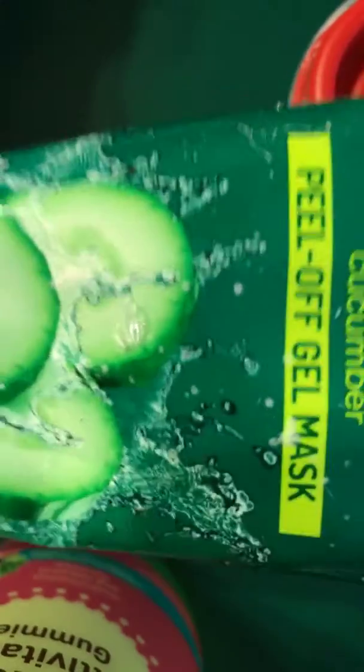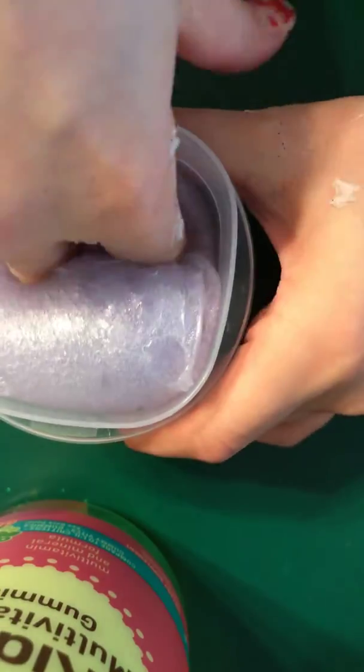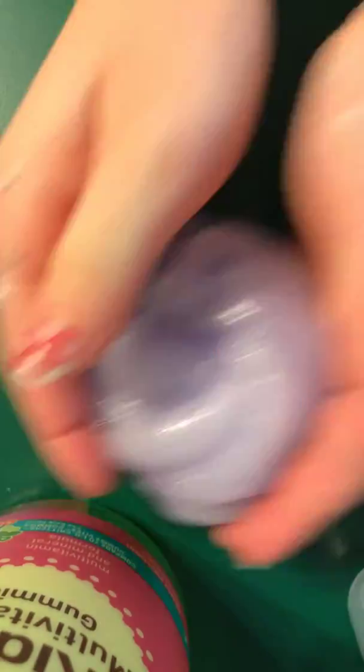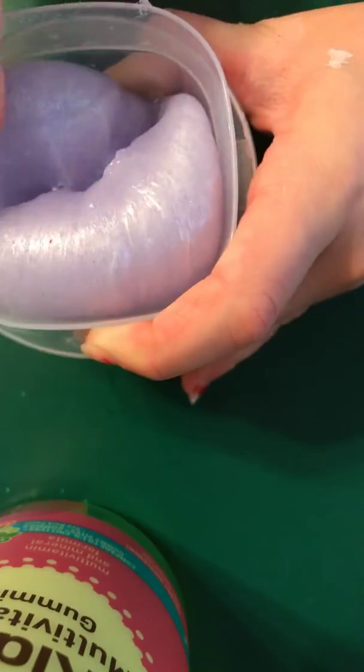This slime is a face mask slime that I made. I used a cucumber face mask, but now I don't have any more. That's how it looks, and I colored it purple. I'll put some beads in it. It smells like cucumber. I'll call this one 'Grape.'